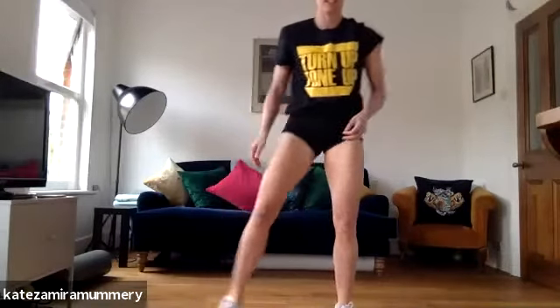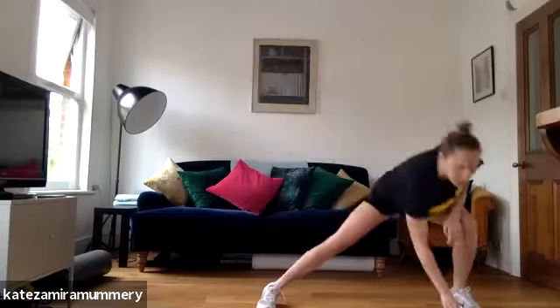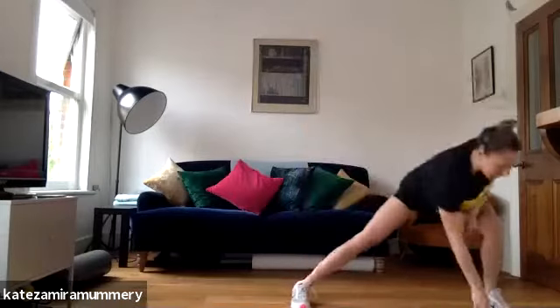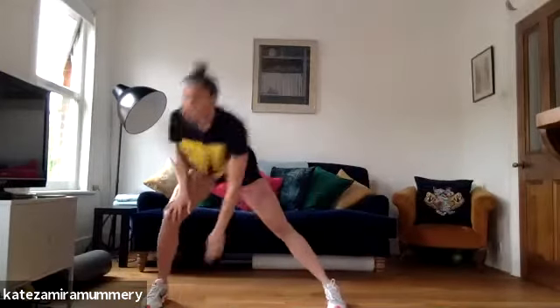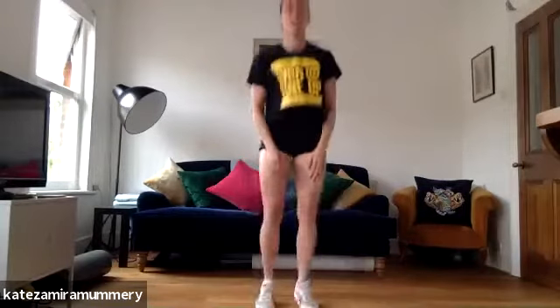We're going to do side lunges for four, we're going to do four pop squats. Are you ready? Let's go to the side. Two, three, four. Four pop squats, one, two, three, four.